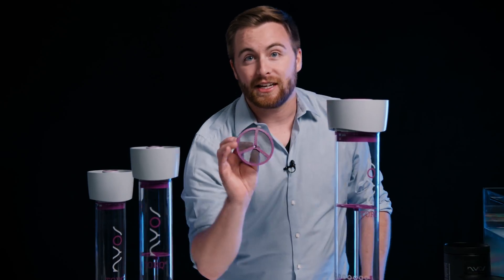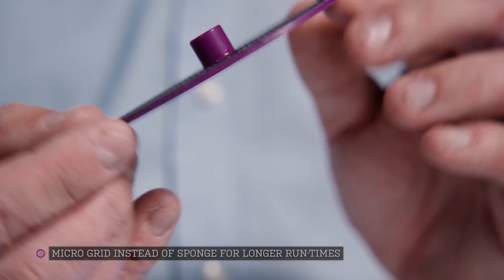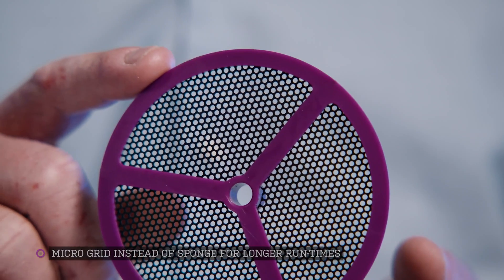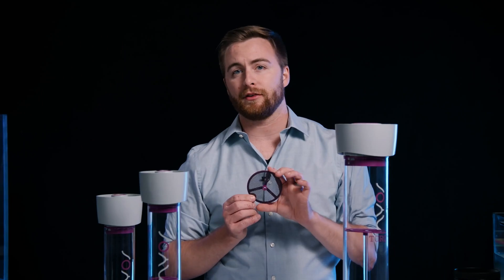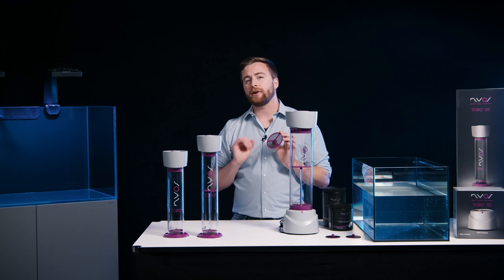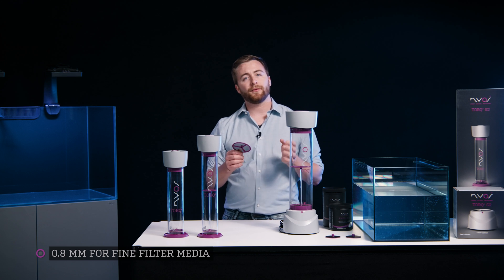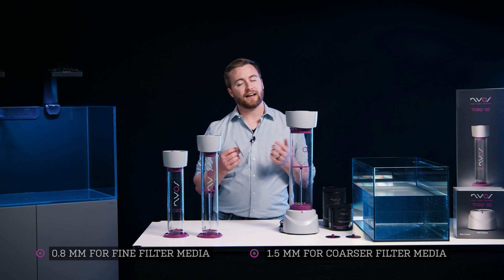We now use a micro grid insert instead of a sponge. Torque now has a significantly longer run time as the grid does not clog as quickly. You have more volume and it is much better at retaining fine filter media. The grid comes in two sizes: the 0.8mm is best for fine media like GFO, and the 1.5mm is best for coarser media such as active carbon.